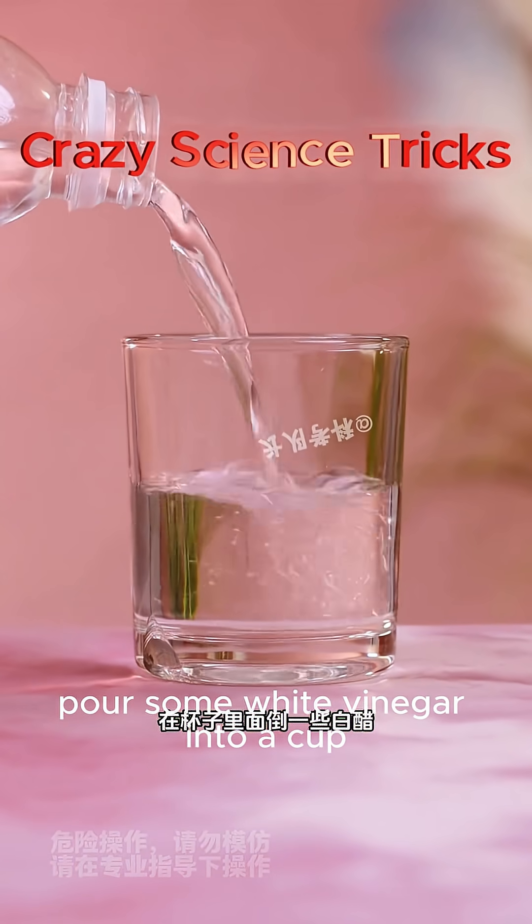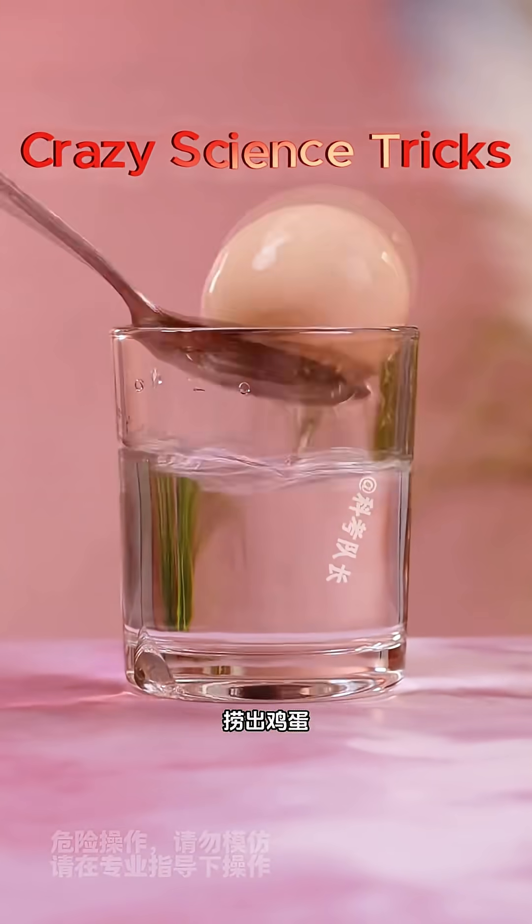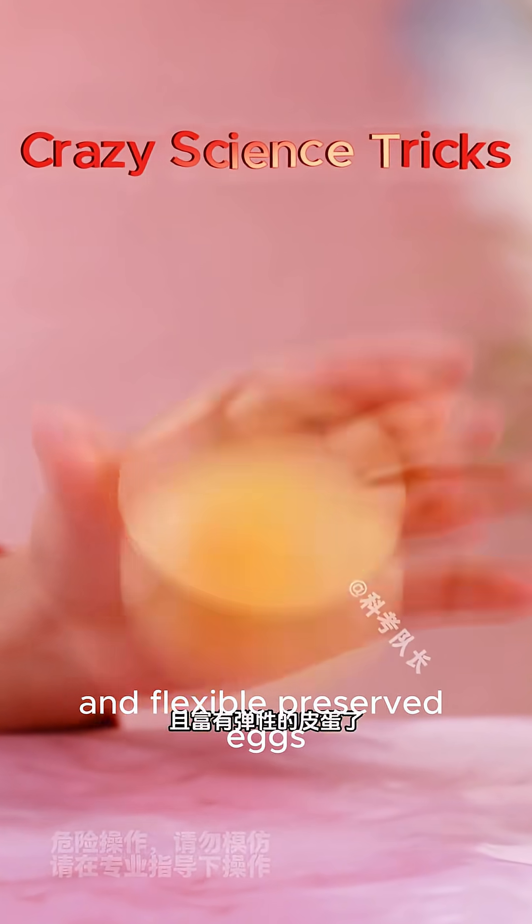Pour some white vinegar into a cup and soak the eggs in white vinegar overnight. Remove the eggs and clean the surface. You get a crystal clear and flexible preserved egg.